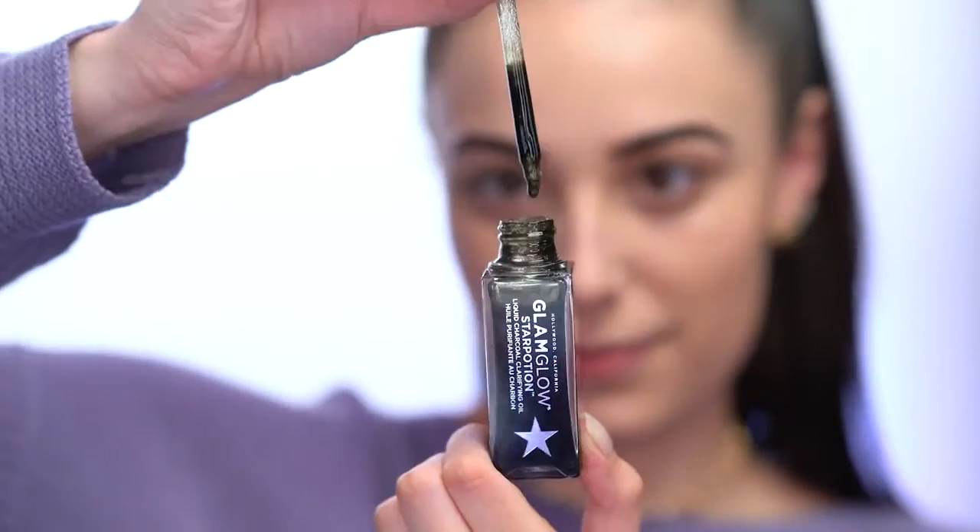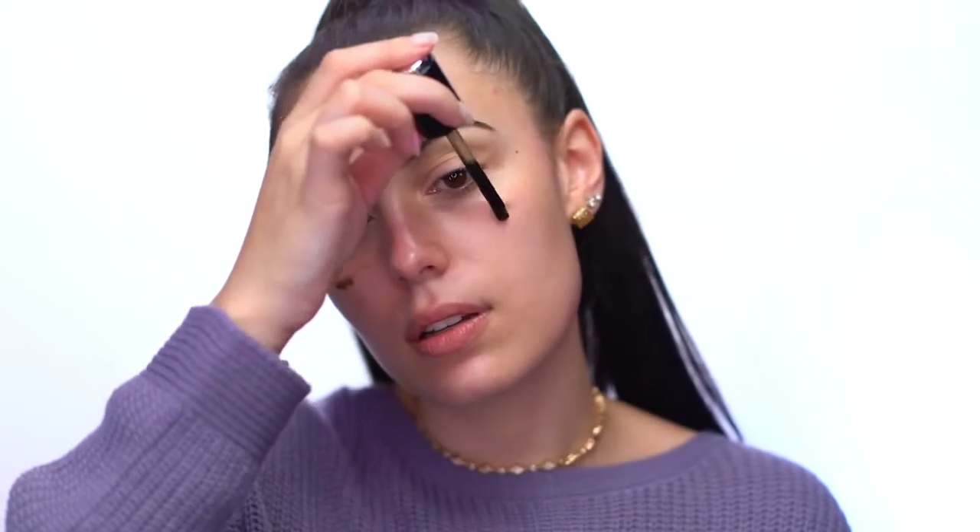Before foundation, I'm going to apply an oil to my skin — I always do a little bit of oil before a matte foundation. This is the Glam Glow Star Potion, a liquid charcoal clarifying oil that also protects your skin from the environment. It's black in the tube but disappears into a clear shade when applied. You need the tiniest bit — this is really going to deeply hydrate our skin before the matte foundation. If you love dewy skin, this gives you an amazing base.